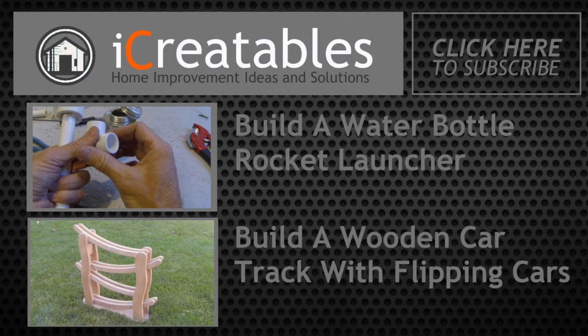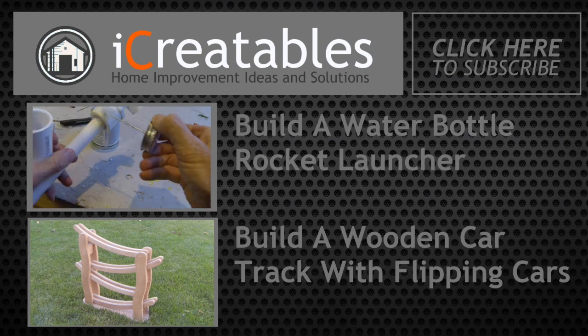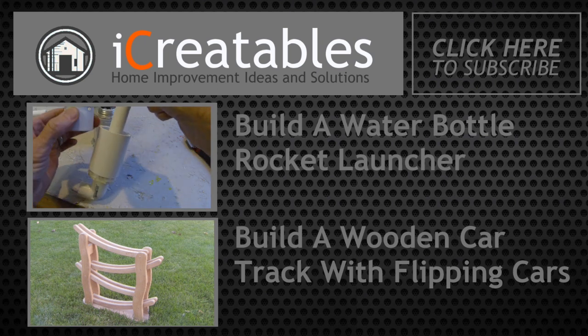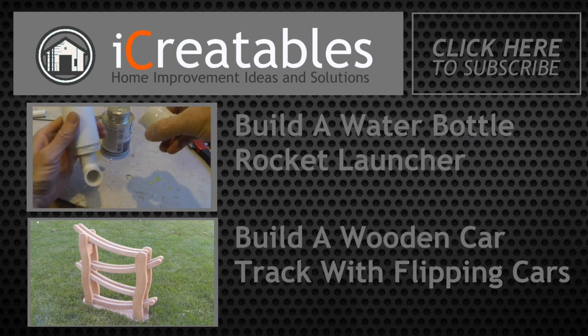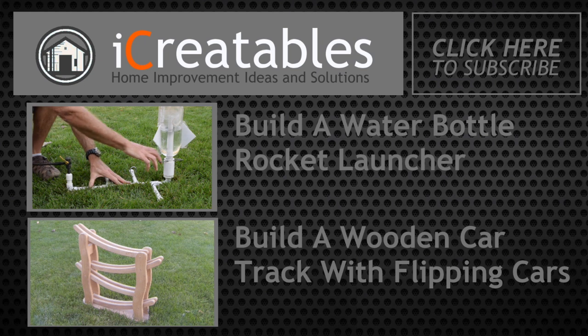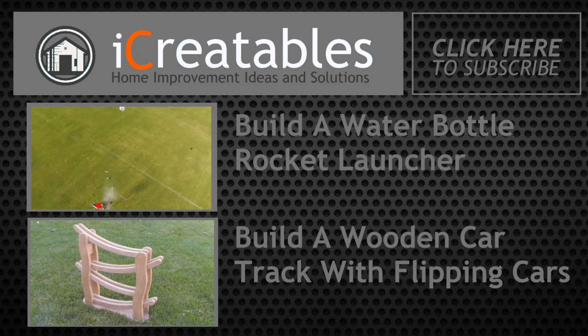Check out some of our other how-to videos by clicking on one of these links. Thanks for watching. See you next time.